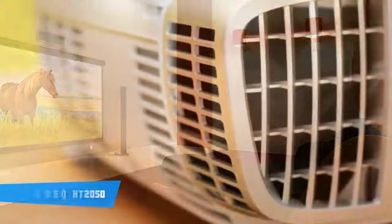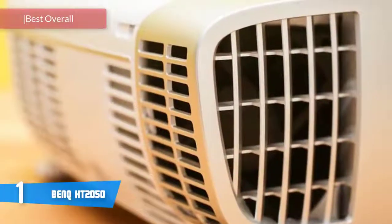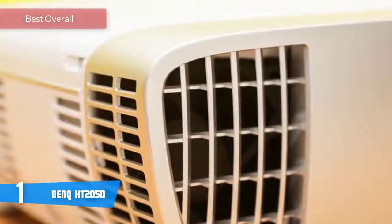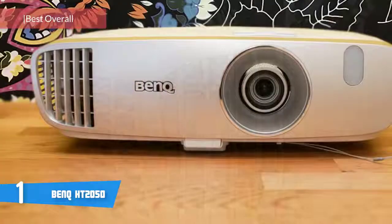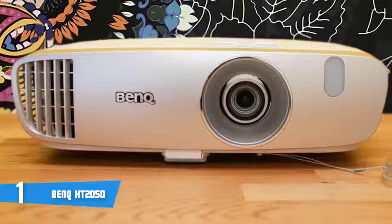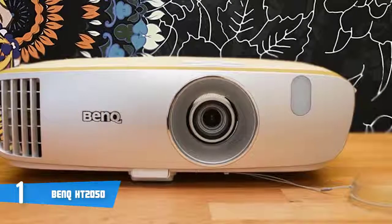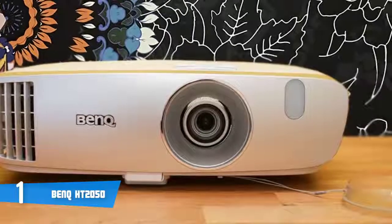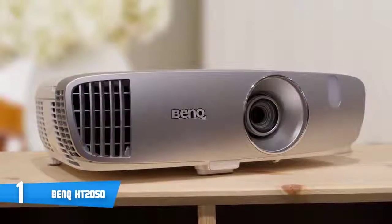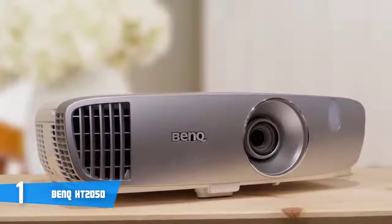At number one it's the BenQ HT2050. Like many decisions in life, whether to spend money on a better picture is a matter of priorities. Higher-end home theater projectors like the HT2050 often have a lower light output than cheaper units, mainly because they're designed to achieve better black levels — and 2200 lumens is typical of the breed. Design-wise, this unit boasts an attractive look covered in a chrome color finish, giving an elegant appearance.